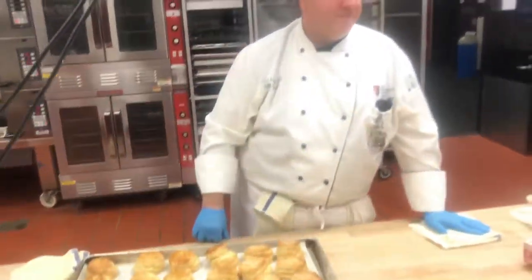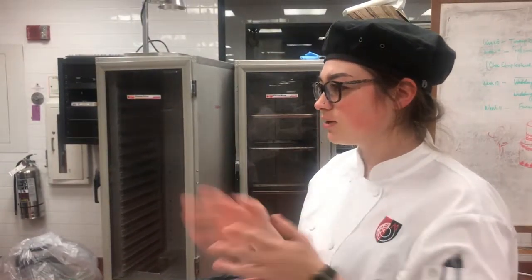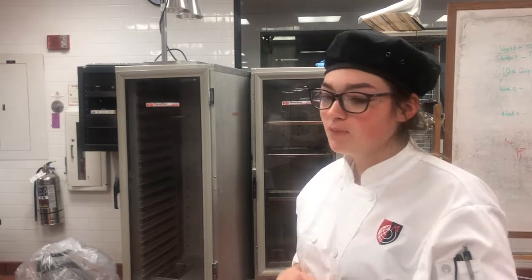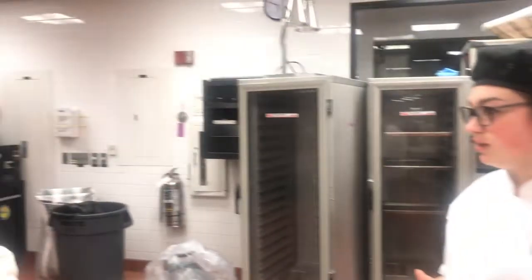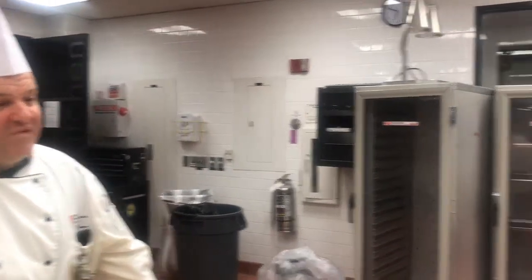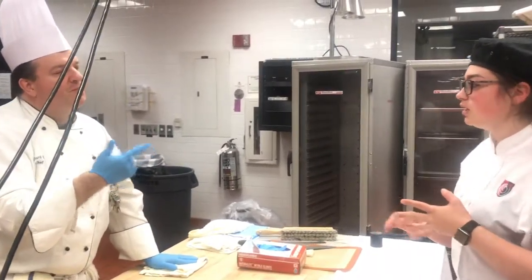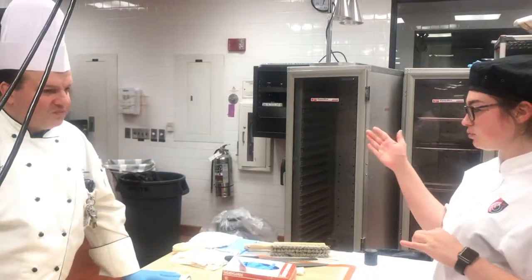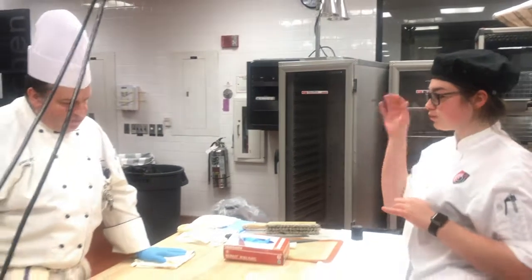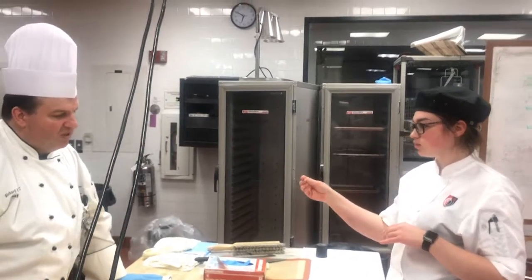So, biscuit mixing method — tell me real quick, what can you remember? First, all the ingredients are cold, including the bowl after it's washed. Then you put the flour, sift it two or three times — with the flour, the chemical leavener, the salt, and the sugar. Then you take half of the butter, put it into the mixer, and mix it until you can't feel the chunks anymore — cut it in to dry mix.